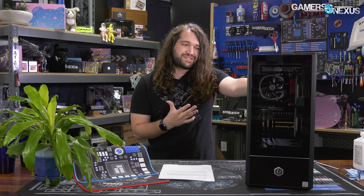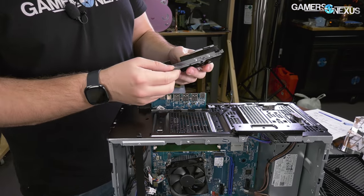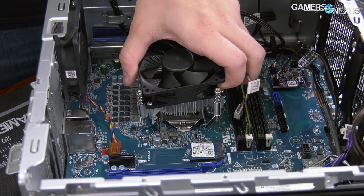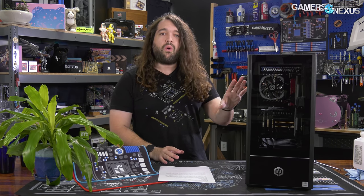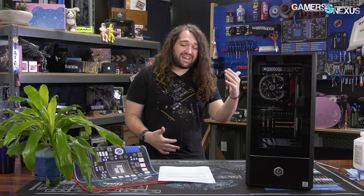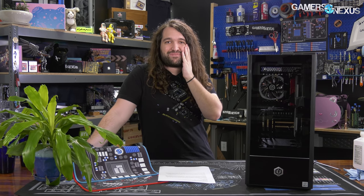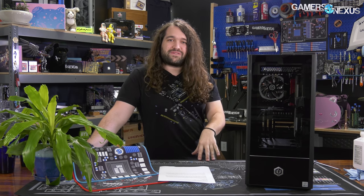We figured we should try another pre-built because the Dell computer went over so well. The cooler is screwed into the case. Our focus today will be on build quality and gaming thermals — and by the way, horrible thermals. Patrick tested this thing immediately when we got it, before I did the teardown, and it is bad enough that we're going to need to break out the pressure paper for this one. But anyway, we'll look at noise levels and everything else.